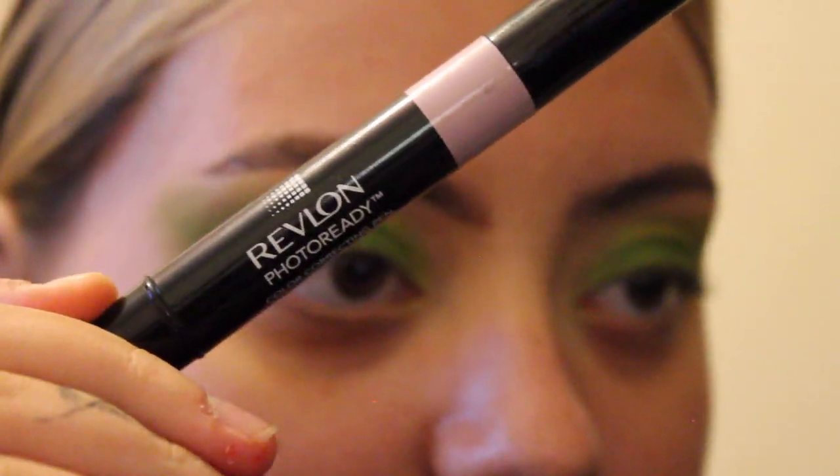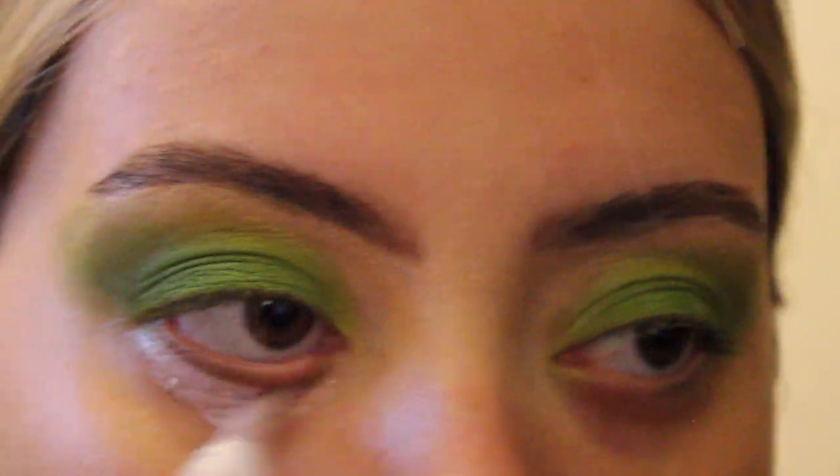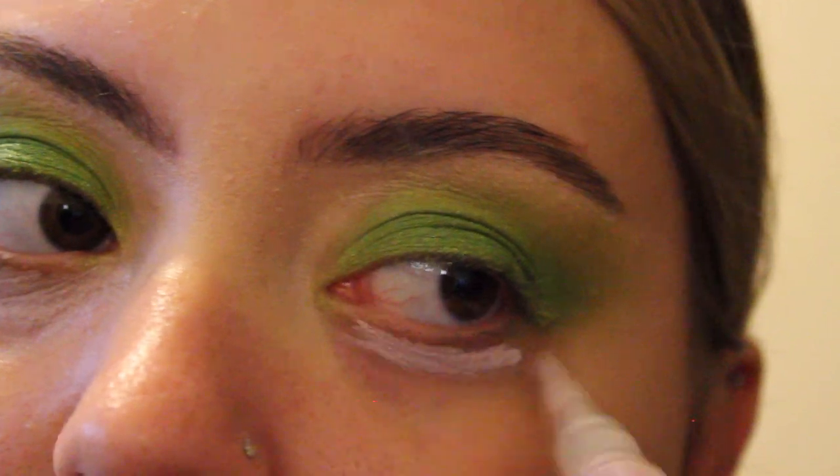For my under eyes, I'm using a lilac colour corrector from Revlon. It brightens while helping to conceal dark circles. I haven't tried this one before, so if you have any good recommendations for colour correctors, let me know in the comments.